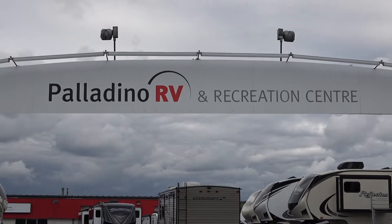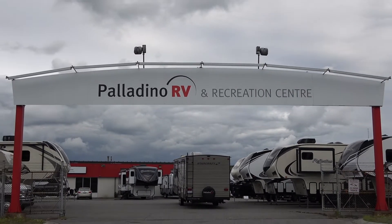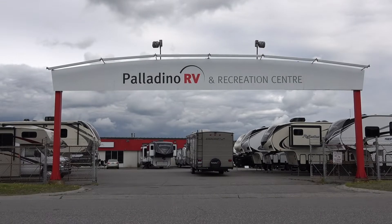Hey everybody, it's Cori and Denise from Does Size Matter. We've got another RV review for you today. We are at the Palladino RV and Recreation Center in Sudbury, Ontario.